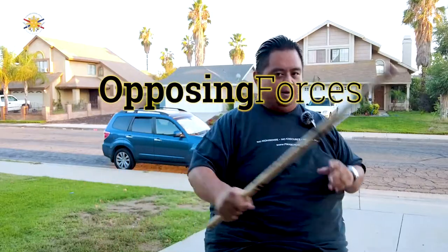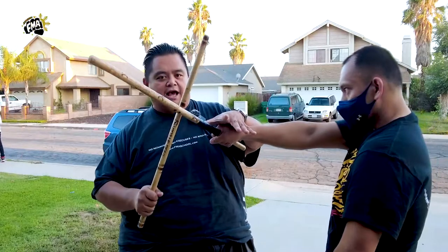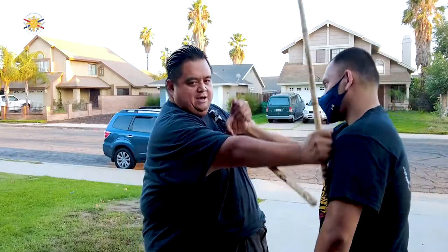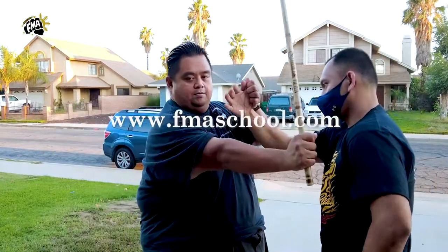So we were talking about opposing forces, right? We're talking about where it's going one direction and it's going the other direction. That's pretty much the basic of the disarms. So I have my student Raymond here. If he strikes me, we did this on the last video where I'm going this way while I'm pulling him this way.